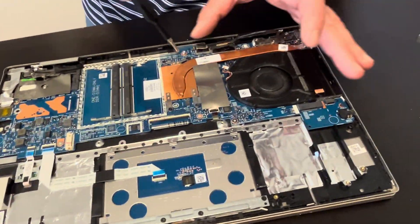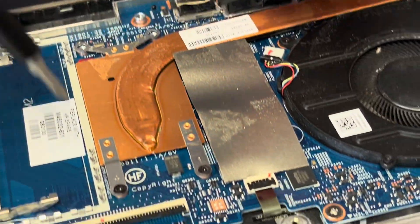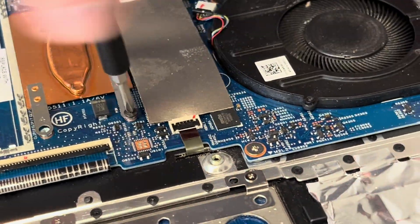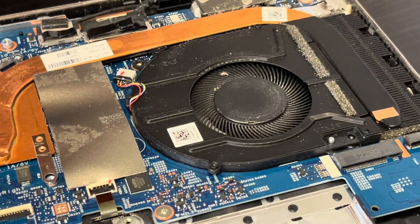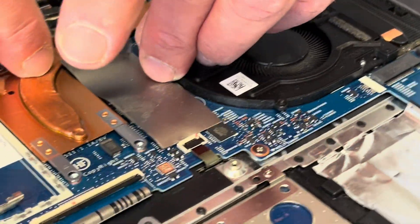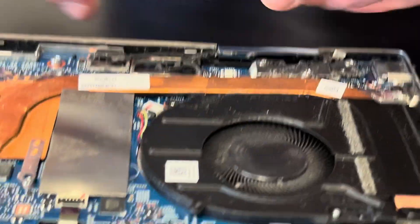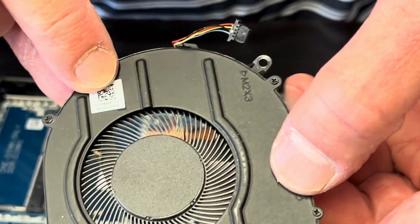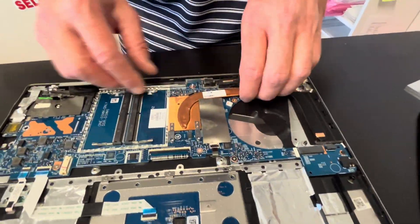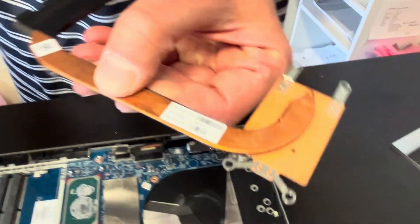Here we have our heat sink and cooling fan. If your cooling is bad or the fan is making a grinding noise, you can replace this part. Unplug the fan from the motherboard — that's our fan, here we have the part number. And that's our heat sink. Sometimes it's stuck to the processor because of the cooling paste, so be very gentle — don't bend it, otherwise it won't work anymore. Here we have the part number.